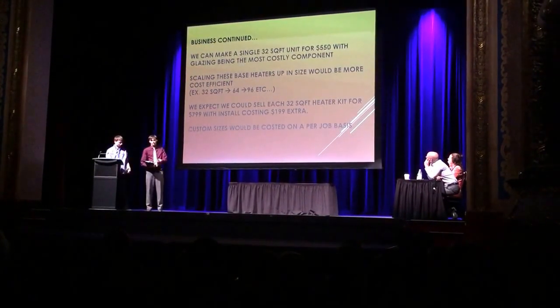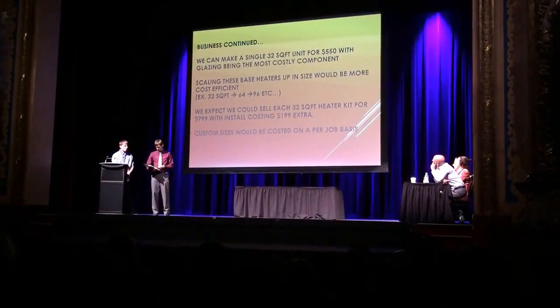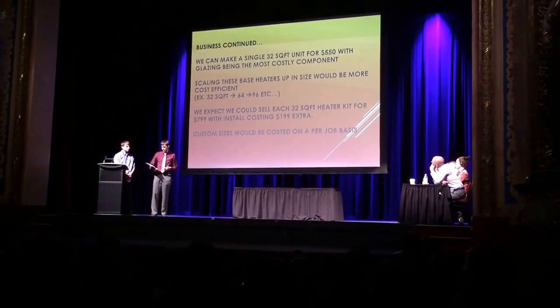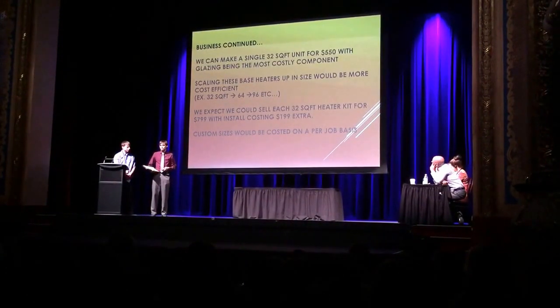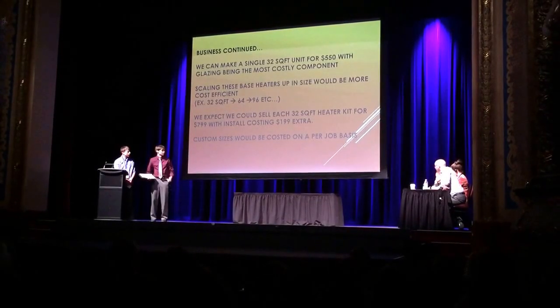Here's where it gets interesting — it's the money, of course. That's the most interesting part. We can make a unit for around $500 to $550, and we plan on selling it for around $799. And if we were to install it, it would be an additional $199.